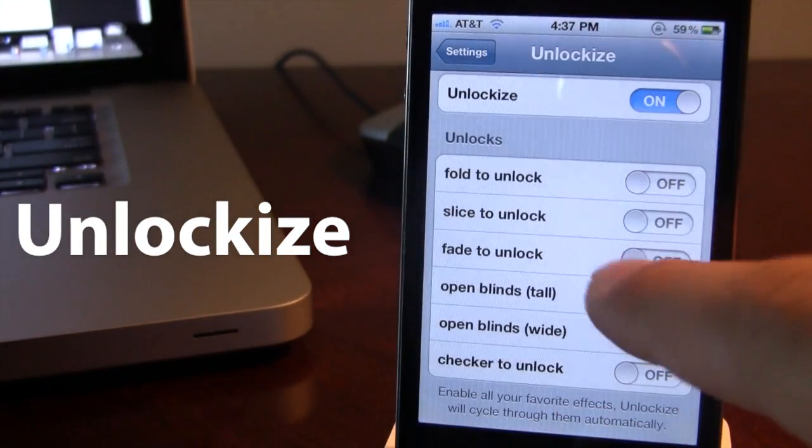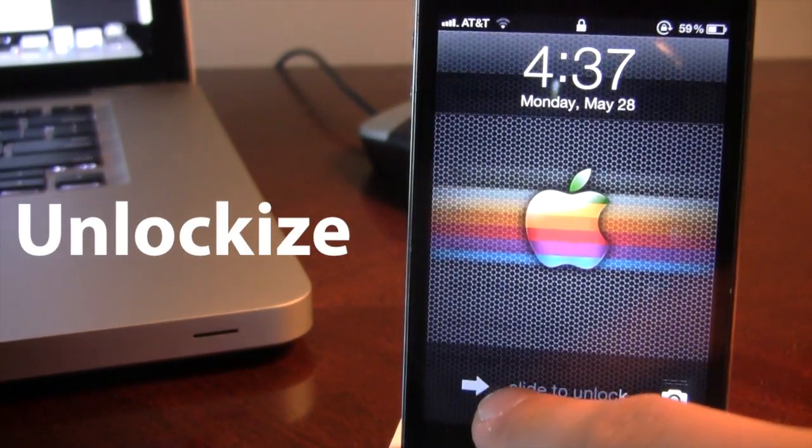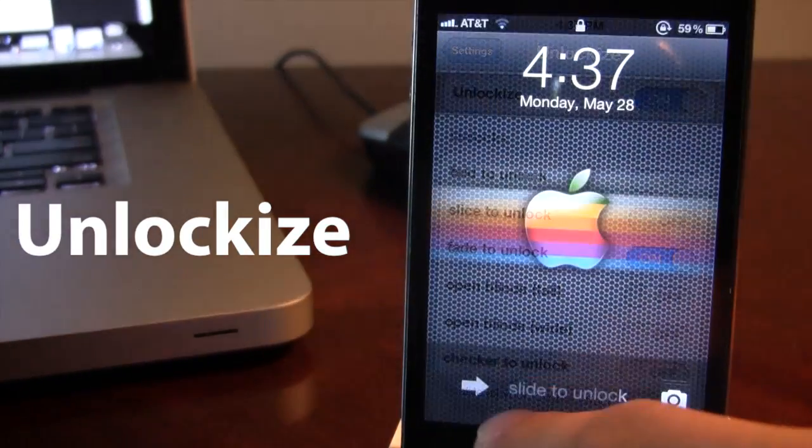The next one is Fade to Unlock. It basically allows you to fade to your screen as you slide to unlock your device.